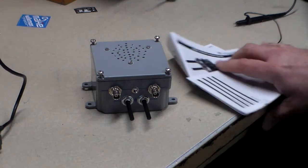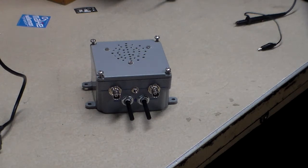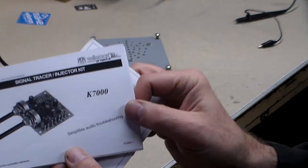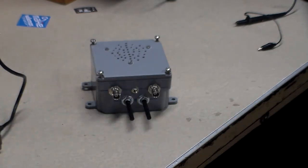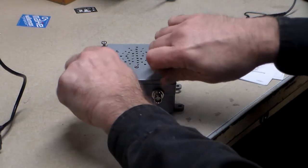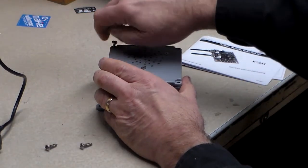So I found this on Amazon — it is the Veloman K7000. It comes as a kit. It's a pretty easy kit to put together. I didn't bother filming putting it together because it's just a kit, but it doesn't come with anything, and then I thought I wanted to make it a little more usable.